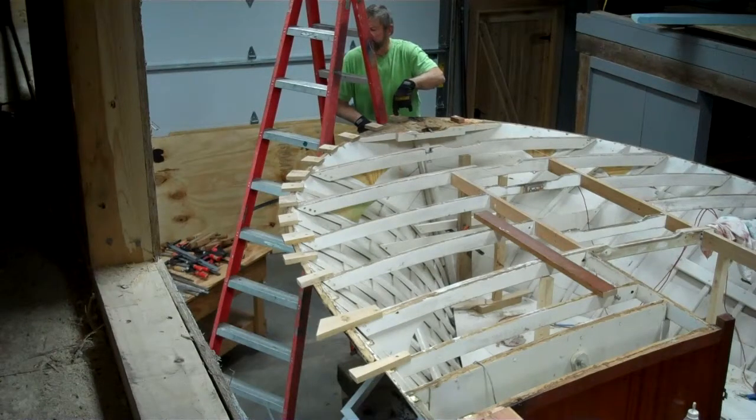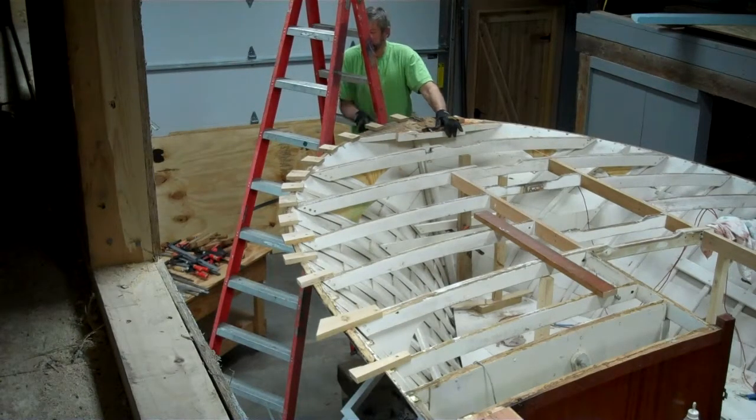Are we going to screw down through here? That's just to keep it from coming up - that was to give us a block to clamp to. It can't jump up off the top. He was talking about clamping, because it may want to try to drop down once we get that bow in there.